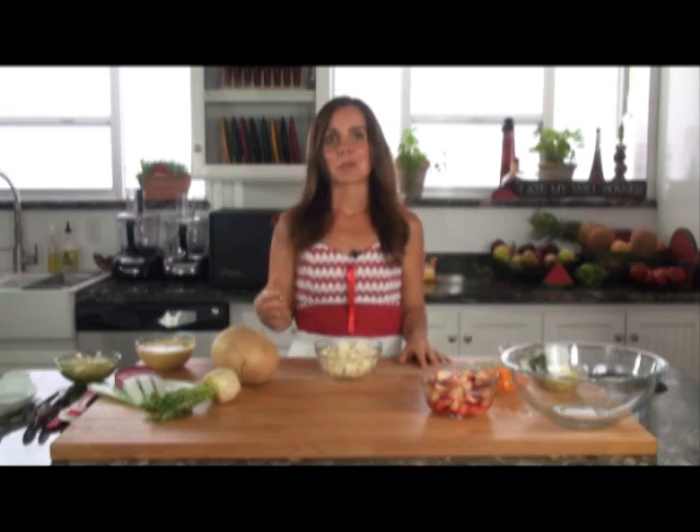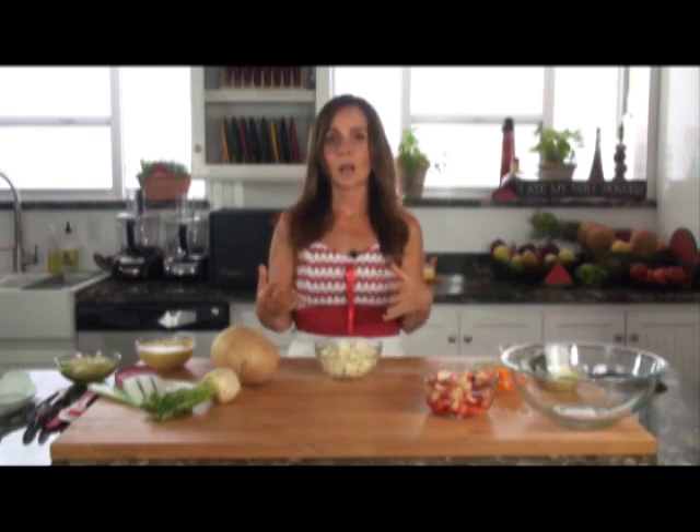I love to eat jicama with a little bit of salt and lime juice with chili powder — it is fabulous that way. It can also be cut into thin wedges and dipped in salsa as a healthier alternative to chips. If you've got kids they will love it. One of the things I really love most about jicama is that it does not discolor when exposed to air, so it's a great option for vegetable platters and salads.